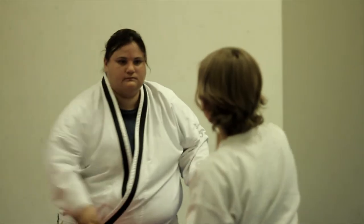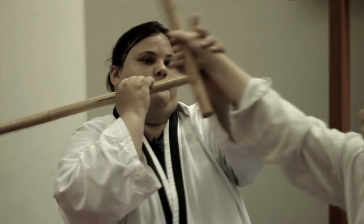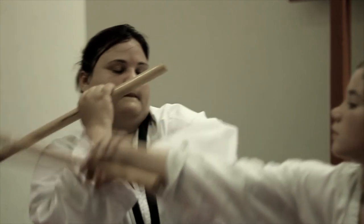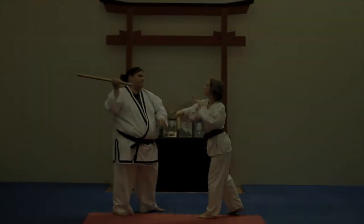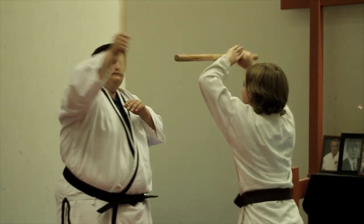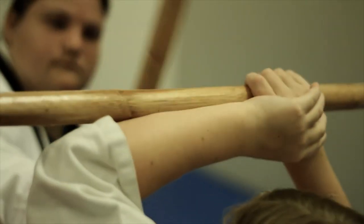Partner B will block this with a shoulder block. The important aspect of the shoulder block is to utilize the open hand to guide the attacker's hand towards the defender's weapon along the shoulder — this control will allow for a controlled block. Upon completion of the shoulder block, partner B can immediately move to a number eight strike to the head and the cycle begins again, with partner A now completing a roof block.